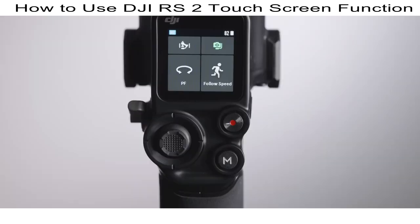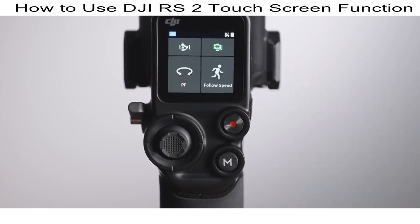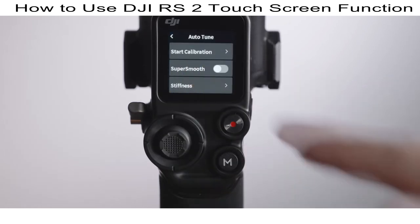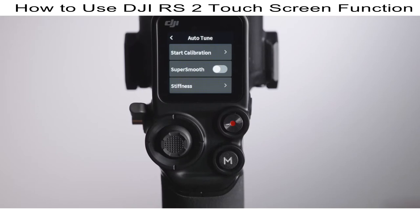In this video, you will learn how to access the functions embedded in DJI RS2's home touch screen, including Auto-Tune, Balance Status, Follow Mode, and Follow Speed. On the top bar of the touch screen, you can directly view information such as current battery level and user profile. Tap the top left icon to enter Auto-Tune. Tap Start, and the gimbal will automatically adjust its motor to a proper torque according to the actual payload weight, ensuring optimal stabilization.